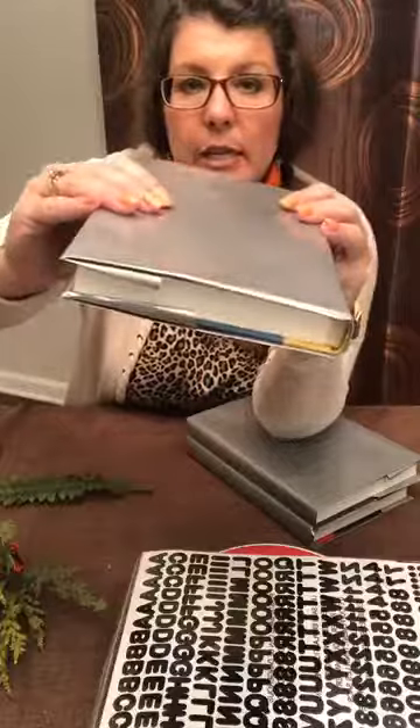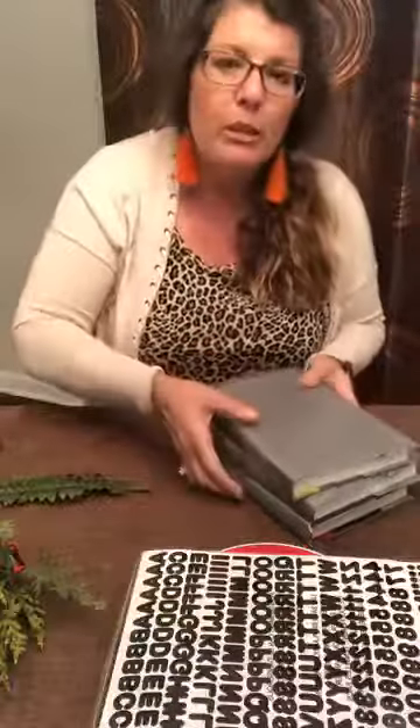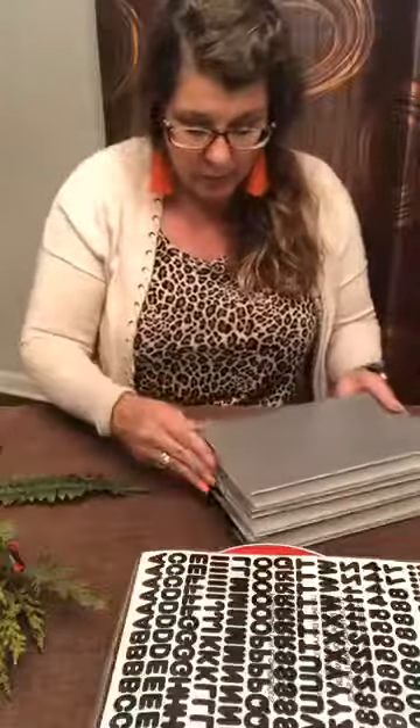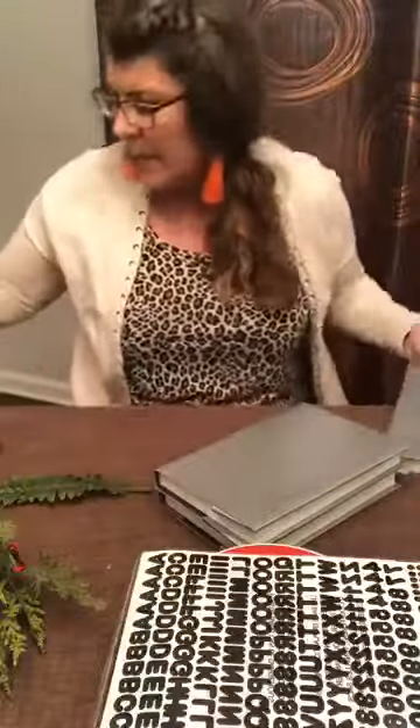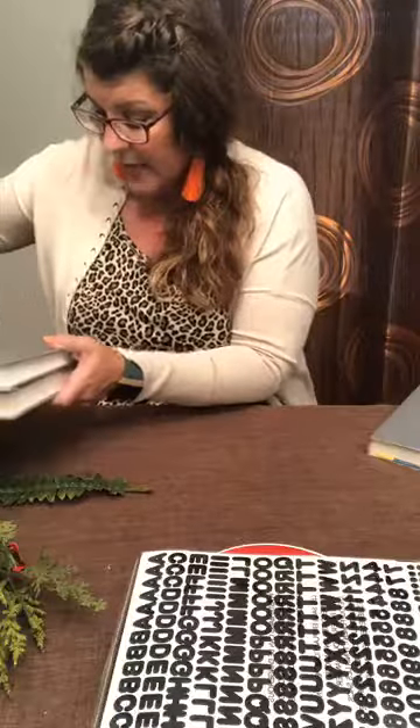Now if you notice, you can see that the spines and some of the binding shows on the books. That's okay because when we put them on a shelf, on a tray, or wherever we want to display them and accessorize around them, nobody's going to be able to see that little bit of binding. And if it bothers you, paint it. I glued these shut also, the same way I did the paperback books — just putting some hot glue on these. I don't expect it to permanently hold; I really just want it to stay in place until I get it all put together.